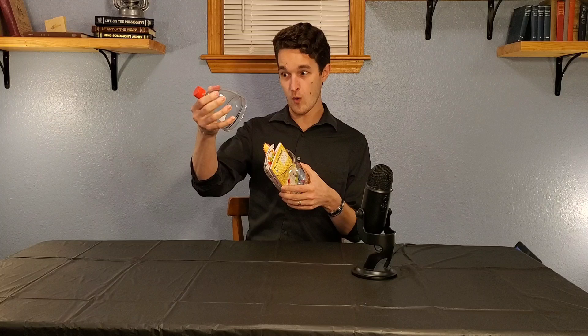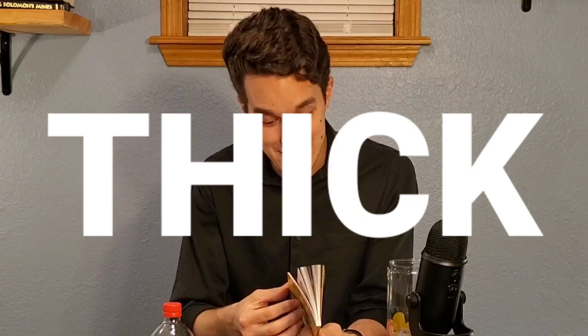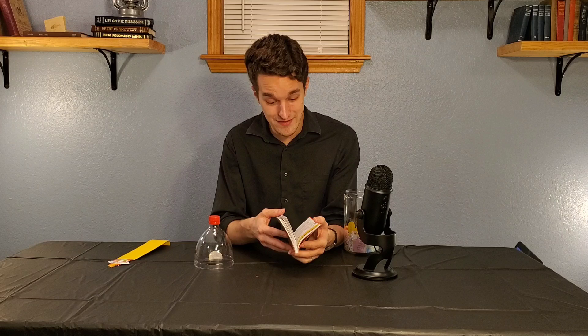I know this sounds weird, but the people who get what I'm talking about will really get it — it smells like that good childhood plastic. Welcome to Pop Bottle Science! The first thing you get is a nice little booklet: thick, quality paper, full color, and it really does look like all of these experiments are pretty well written.